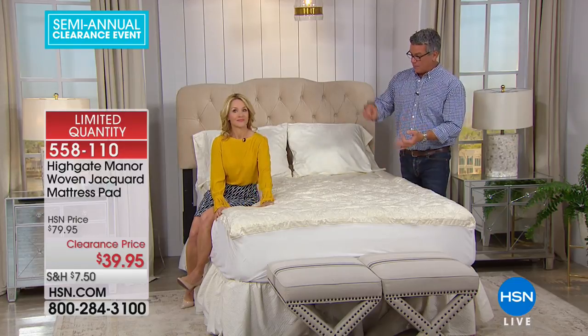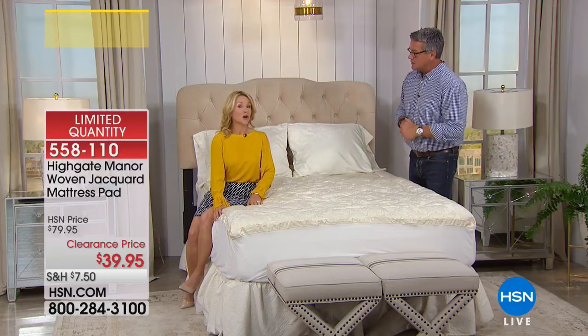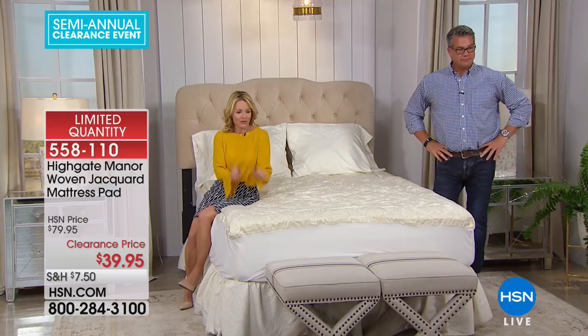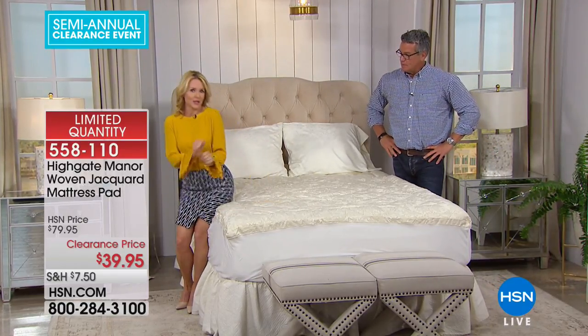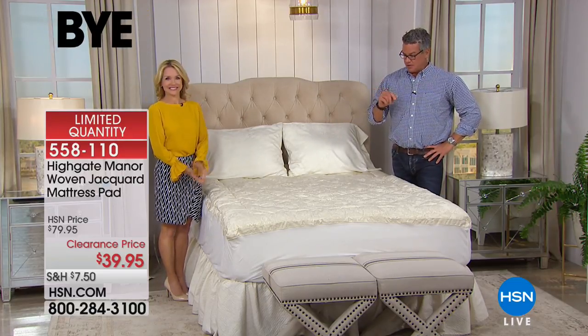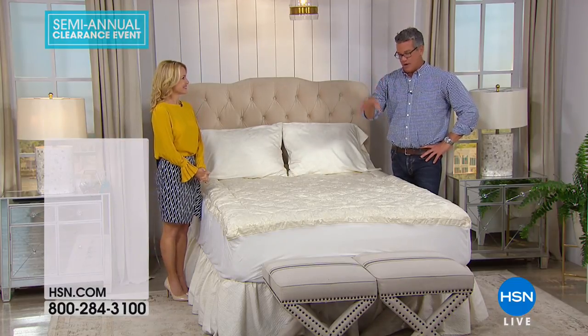A lot of people wonder why they need a mattress pad. You need it not only for the comfort but for the protection of your mattress — a mattress costs $1,500, it's an investment. With the mattress pad you can protect that. It's not for support but for comfort — it has that bit of loft. A mattress manufacturer will tell you to get a mattress pad anyway. This looks like it's going to sell out, so if you're still thinking about it, go ahead and order.